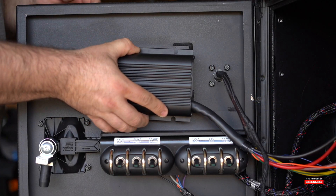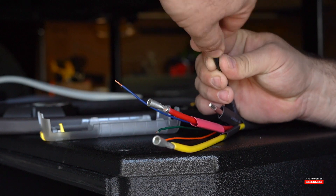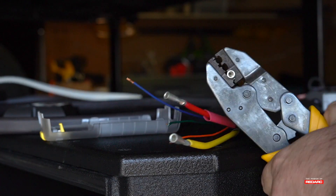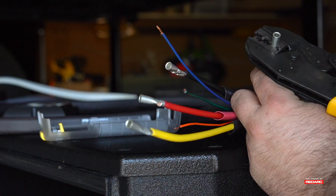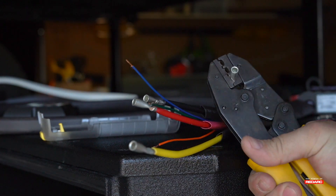Be sure to mock up where you're going to install the unit before doing any wiring. The BCDC comes with crimp connectors and heat shrink tubing. Go ahead and connect all large crimp connectors to the large wires coming out of the BCDC. Keeping your wires organized will help you in every step.